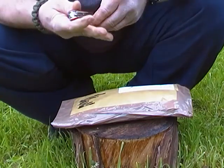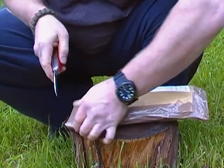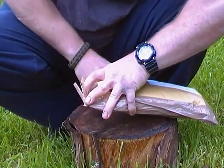Hi guys, I think it's finally arrived. I'm pretty sure this is from Wessex Blades, so really excited about it — let's have a look.